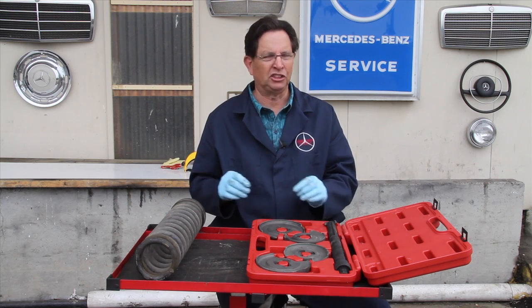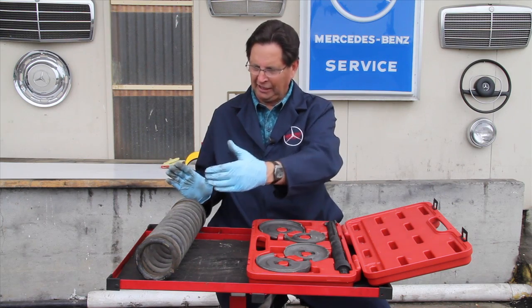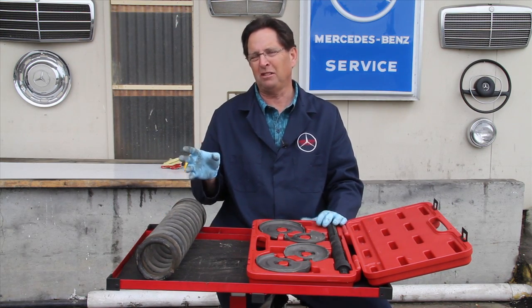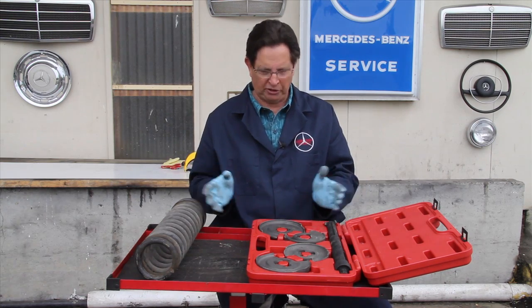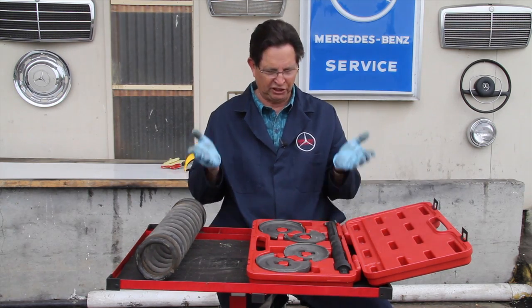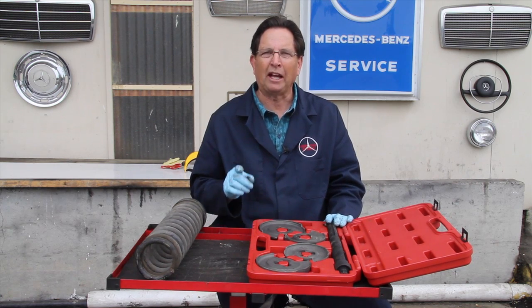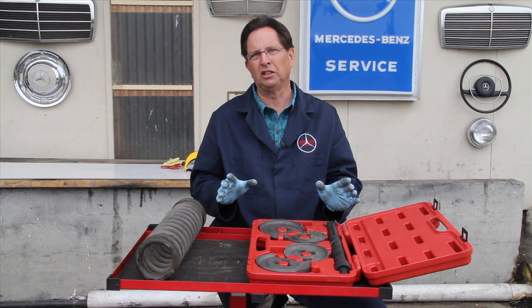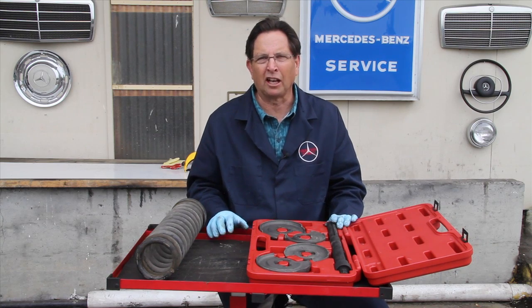My intent in this video was to give you a quick overview of the operation and how to get that spring compressed. There's a lot more involved and it can be a little tricky, particularly on the 123 chassis. I'm not sure whether or not I'm going to carry this tool, since it is now so readily available at very reasonable prices, but I do intend to write a complete set of instructions on how to use it, which should be available sometime in the fall of 2011.